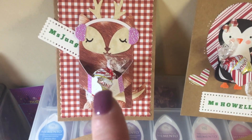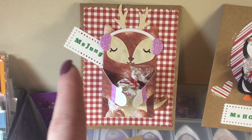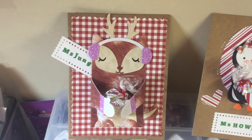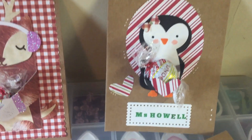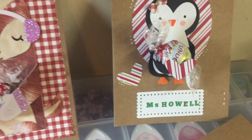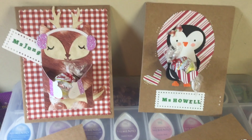I used the Lawn Fawn Cozy Critters set and the winter add-on. I did some mittens and earmuffs on this one. And this is the Neat & Entangled little penguin die — it's similar to that one where it holds a little treat.